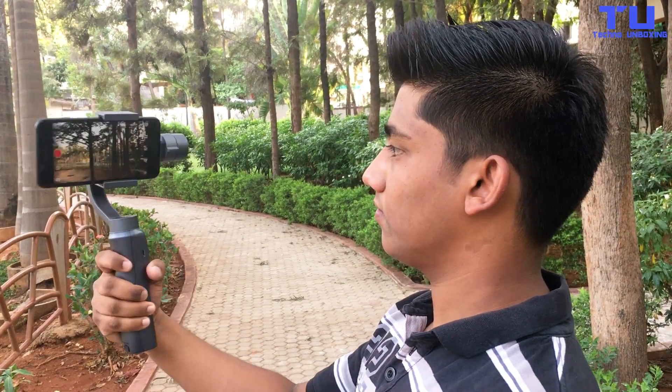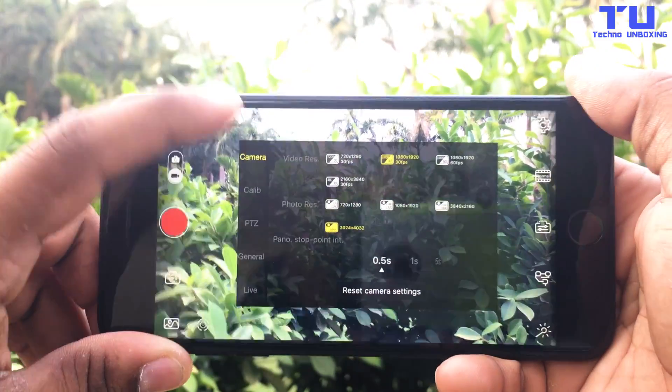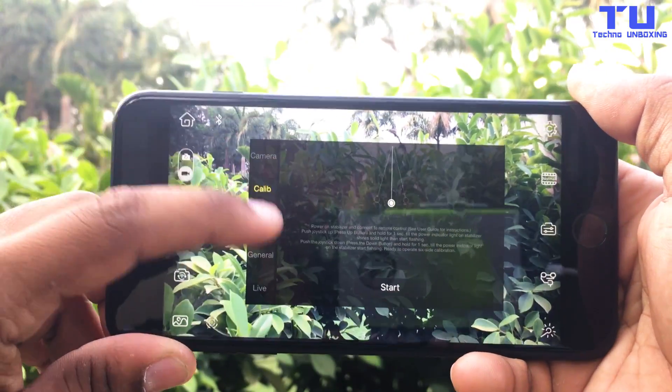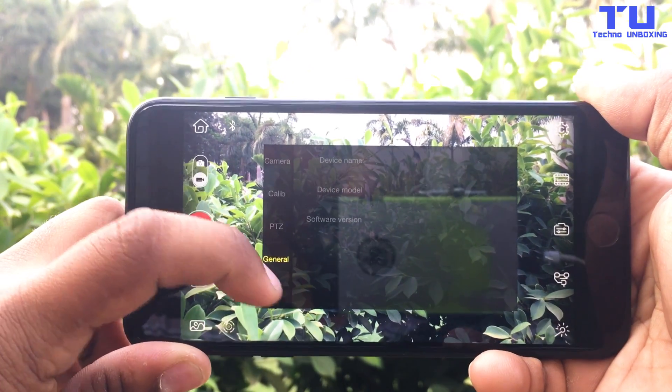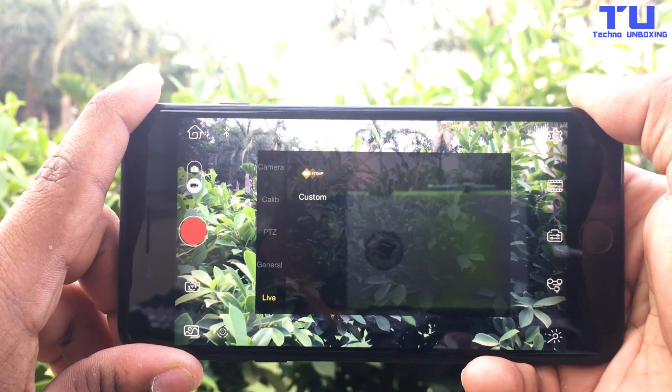Press the mode button to go back to follow mode. You can control your app settings and all other stuff in the Xeon Play app. You can also go live with this app.